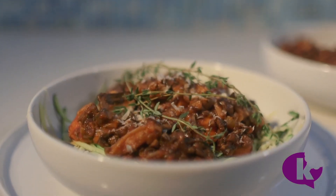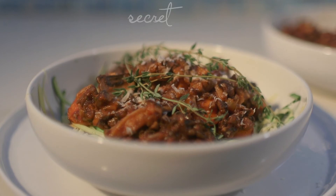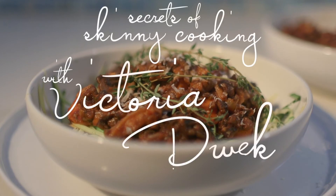Dig in, Fleischphobes and everyone. You've just been privy to a secret of skinny cooking. Goodbye from Victoria Dweck.